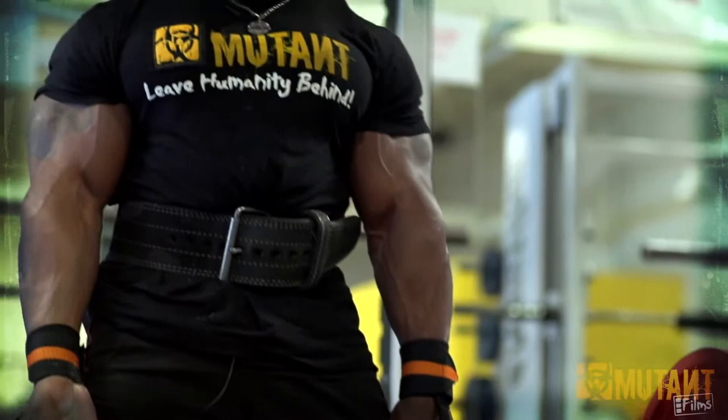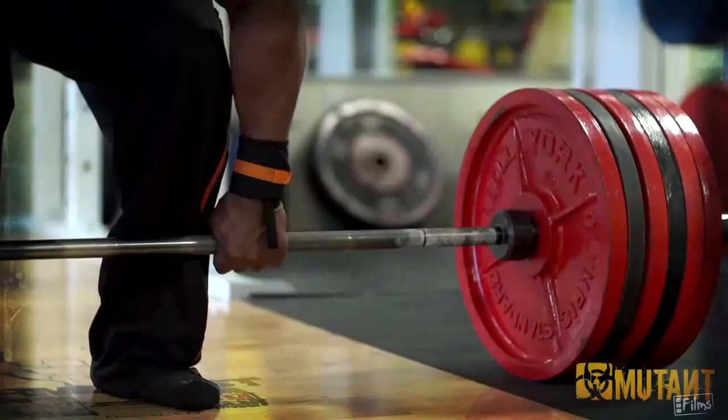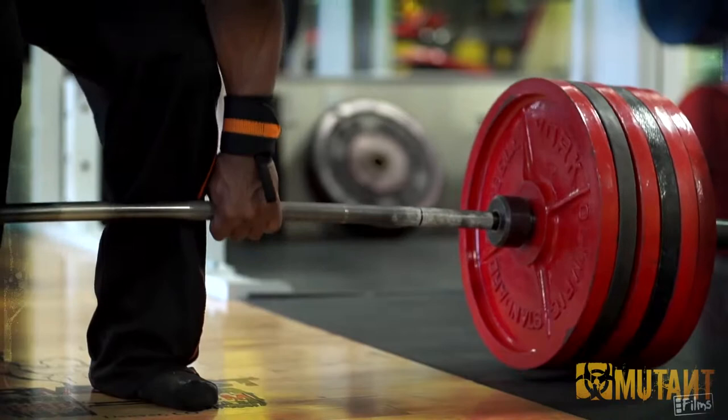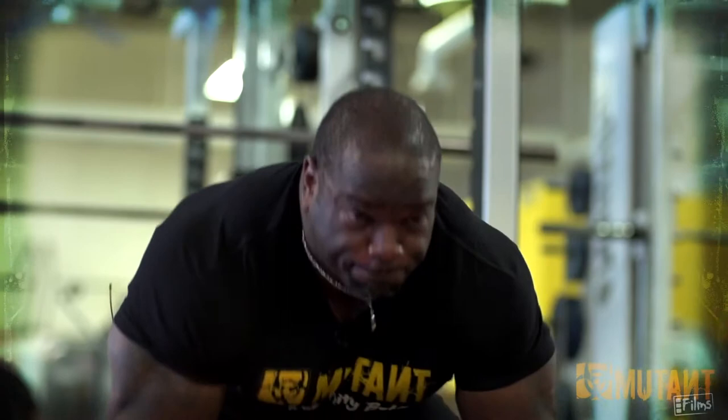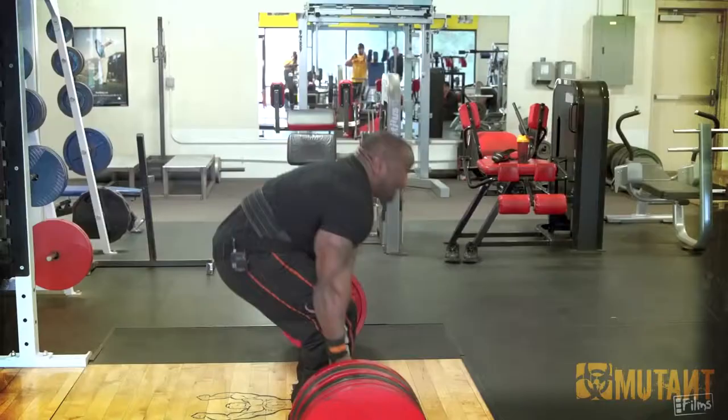When you deadlift, you want to be as close to the floor as possible. Just wear your socks, or wear some type of wrestling shoe, even shoes with the toes. You want to shave off as much distance as you can when you're picking this thing up. Because you're going heavy — hard and heavy — and that half an inch or so means a whole lot when you're trying to lock out and be successful doing deadlifts.